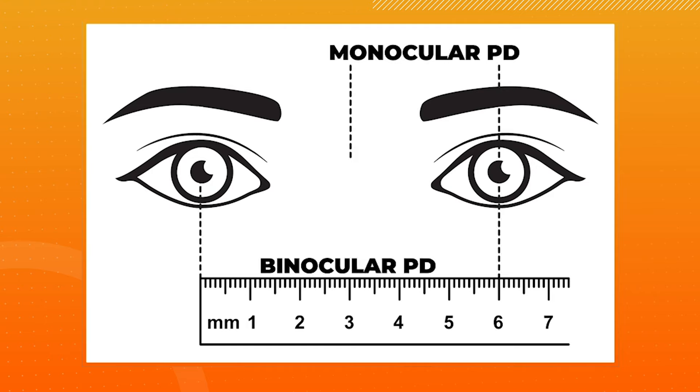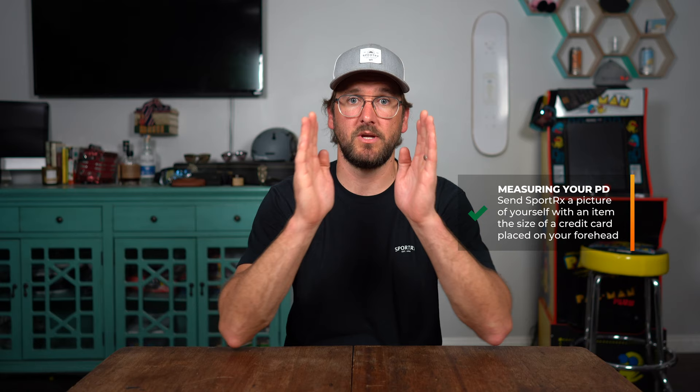Another option, if that's a little intimidating, is you can send us at SportRx a photo of something that's credit card size placed flat on your forehead. We can match it up with something credit card sized on our end and have it life-size. Some key notes: make sure you are looking straight at the camera, super square, because if you're turned it'll skew the perspective. Also, you want to make sure you look beyond the camera so that your eyes don't converge. These things help us to be as accurate as possible. Send that photo to us and we can take the measurement for you.